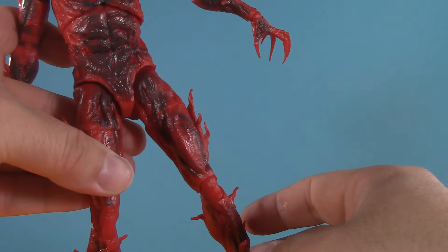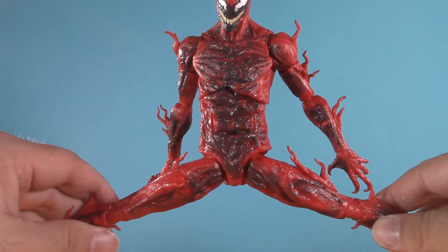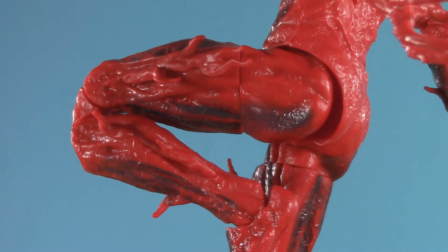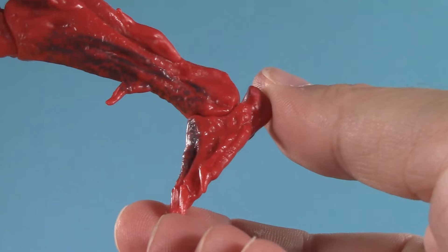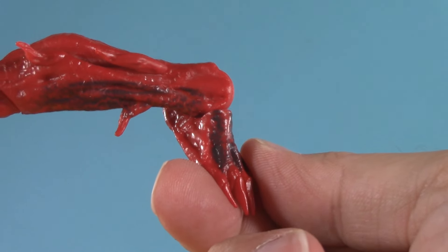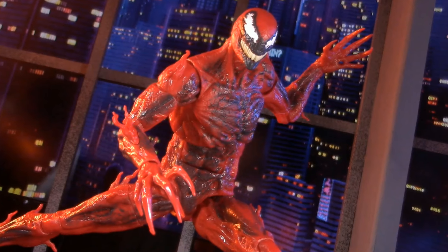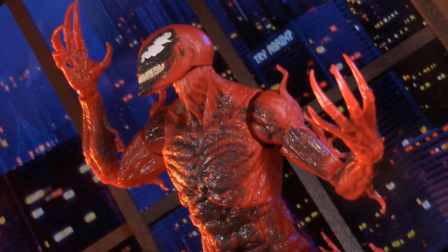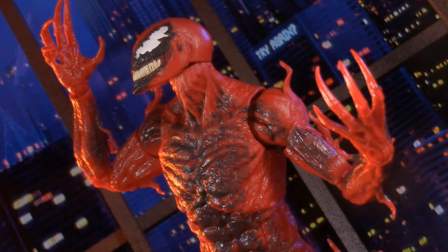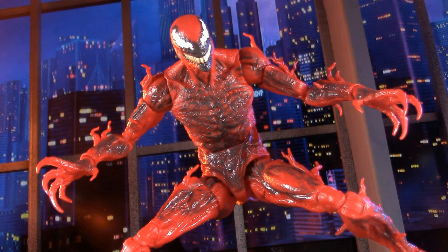Below the waist, Cletus has ball-jointed hips — he can only kick this high, but he does get a really good split. Traveling down the leg, he has thigh cut, pinless double-jointed knee with a nice deep bend, and Marvel Legends ankles that can hinge. In terms of joints, I really couldn't ask for anything more. If I did have one complaint, the ankles, at least on mine, are a bit on the loose side. Otherwise, I'm pretty happy. For poseability, I'm giving Carnage five points.